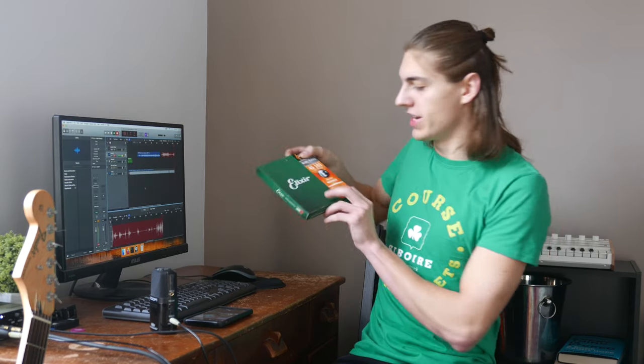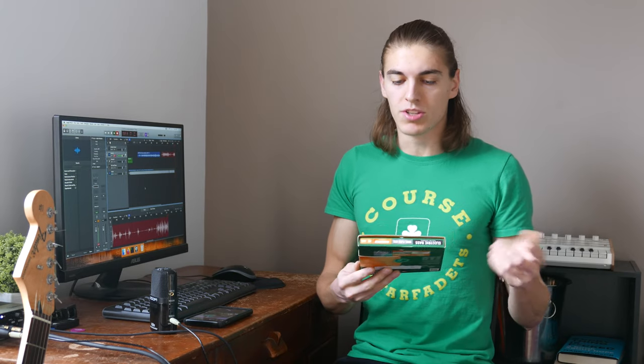Hey there! So today I'm gonna change my bass strings, but it's a special day because it's the first time I'm gonna try the Elixir bass strings. I'm not affiliated with them in any way, but I really wanted to try them because I think they solve a problem that I've been having with my strings for a little while.